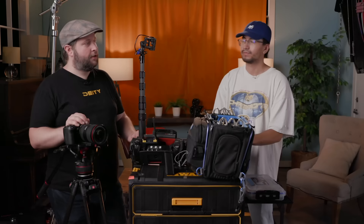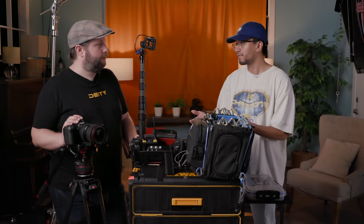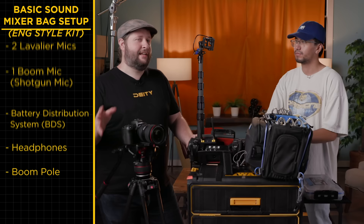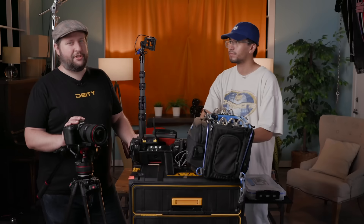What kind of gear does a sound mixer need to get started with? The gear can change from job to job, but the most basic is this bag, two lavs and a boom, a battery distribution system, some headphones, and a boom pole. That's called an ENG-style kit — two and a boom. That's going to get you started; it's classic for interviews, short films, and small projects.